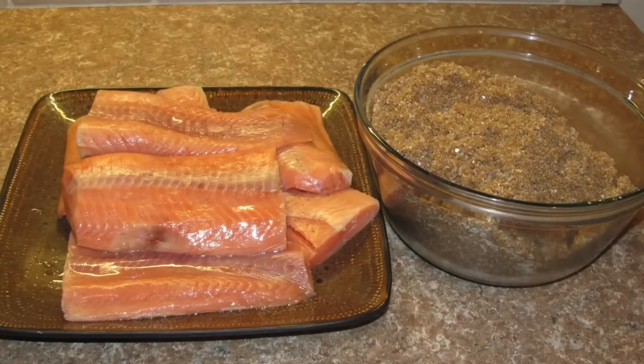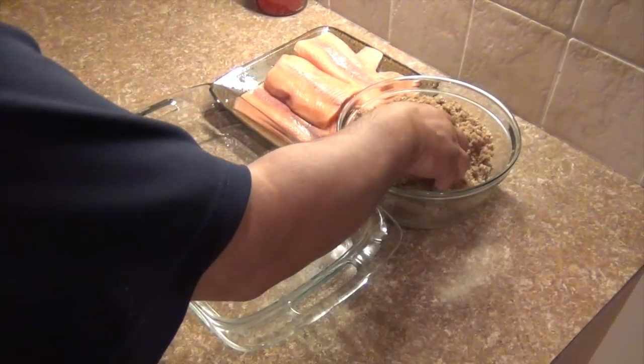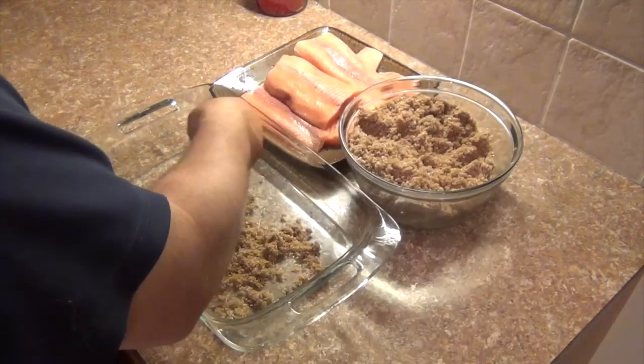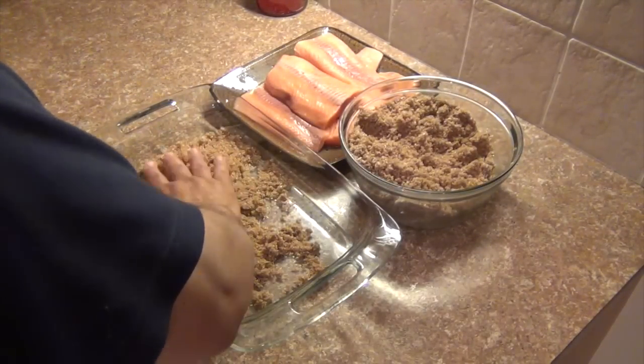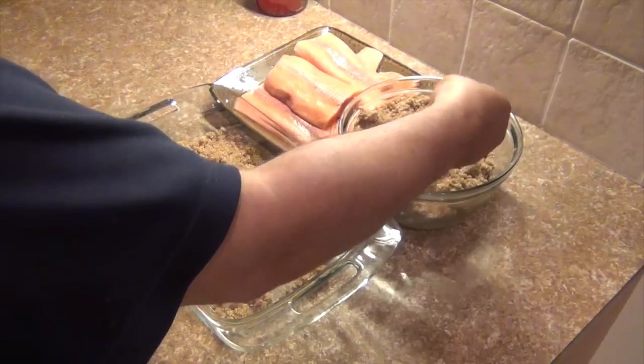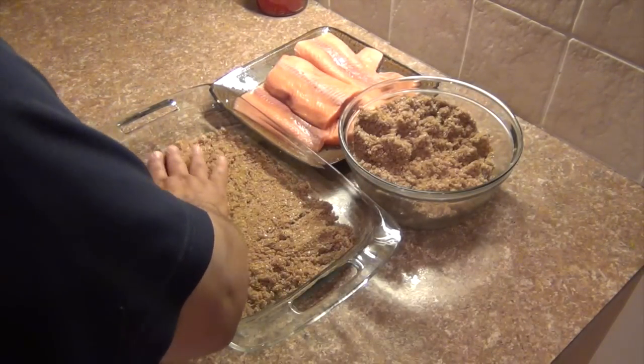Mixing the salt together with the brown sugar is the most difficult part. I did purchase pre-skinned and boneless salmon fillets just as a matter of convenience, rather than buying a whole fillet, having to skin it and debone it myself. I just found this was an easy way to go and the price was really reasonable.